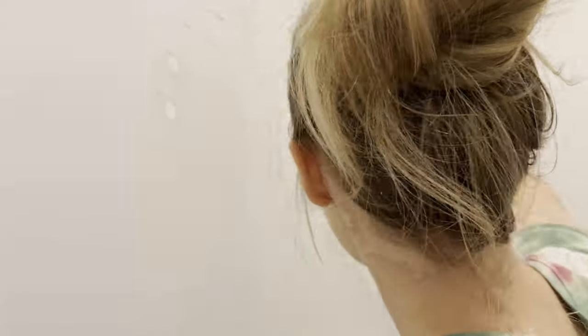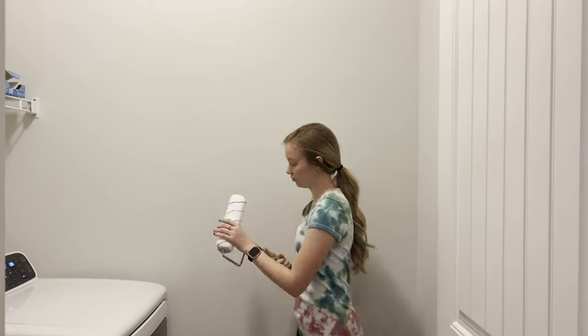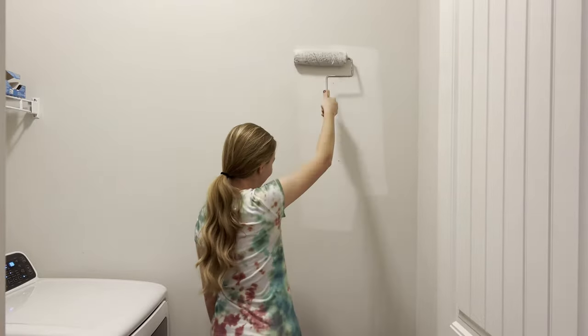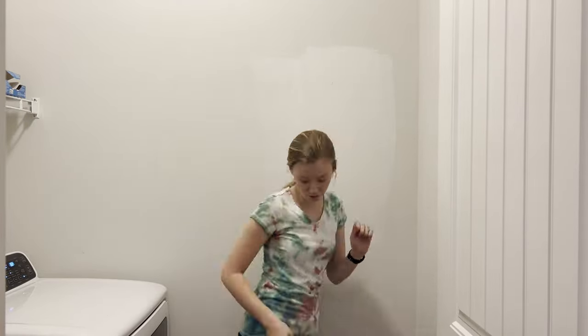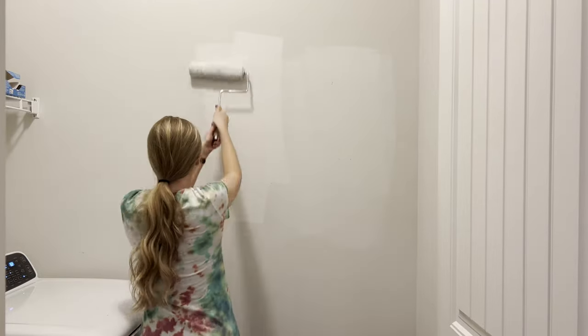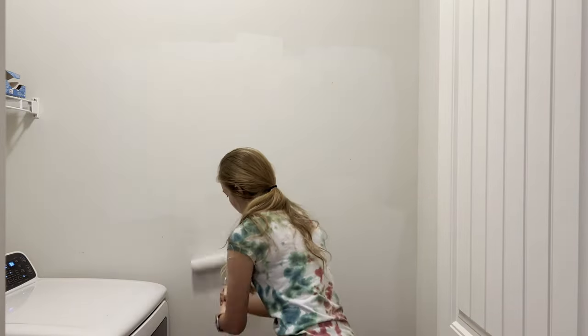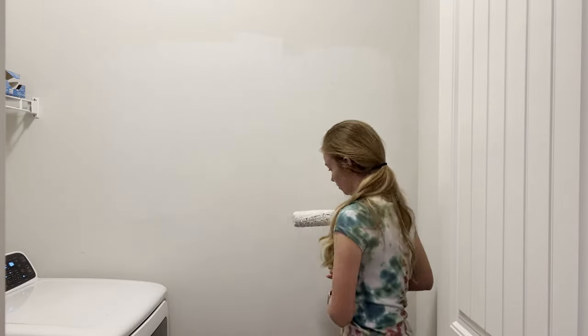I went ahead and patched up all the walls, and once that was done I started painting. I kept it pretty light colored - just a white - which helps keep the room nice and bright because we will be doing darker cabinetry. Painting is always a super simple thing that can make a room look completely different. There were some spots on the wall that were very noticeable with scratch marks, so it was nice to cover those up. It kept the room nice and bright and airy.